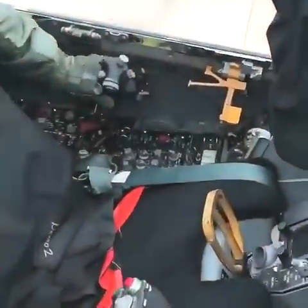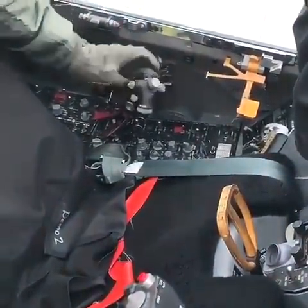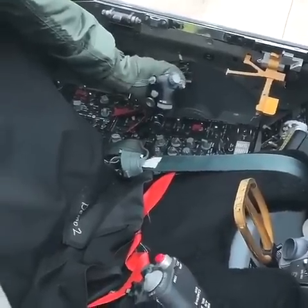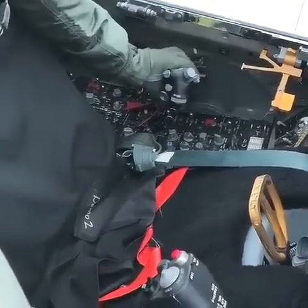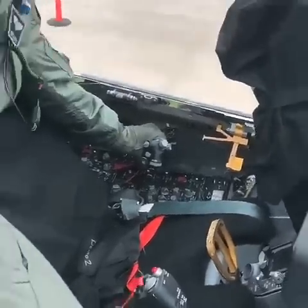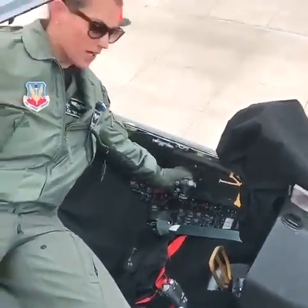The throttle's on the left. It's in off right now, so you have to go over a single hump to get it into idle. So right now it's in idle power. There is protection to make sure that if you're ripping it to idle — if you're dogfighting — that you're not going to pull the engine to actually off.